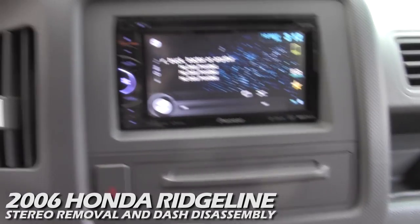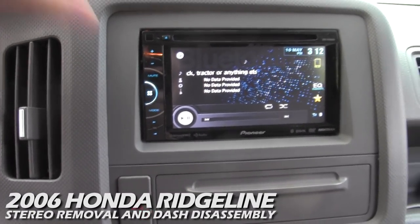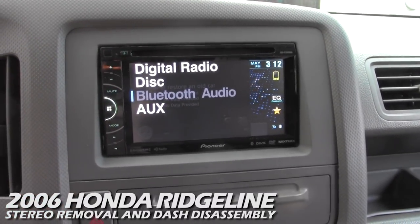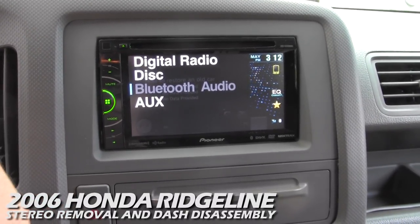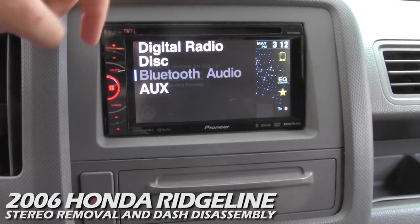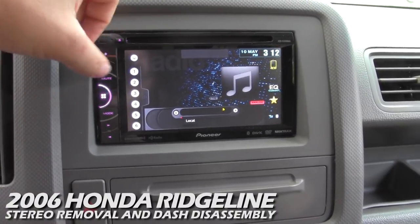This is the AVHX 3500BHS, which is a big mouthful, but basically it's really cool. It's got Bluetooth audio, which is awesome — I can basically stream any audio from my iPhone right into my car speakers without having to do anything but install this. It also does have HD radio.